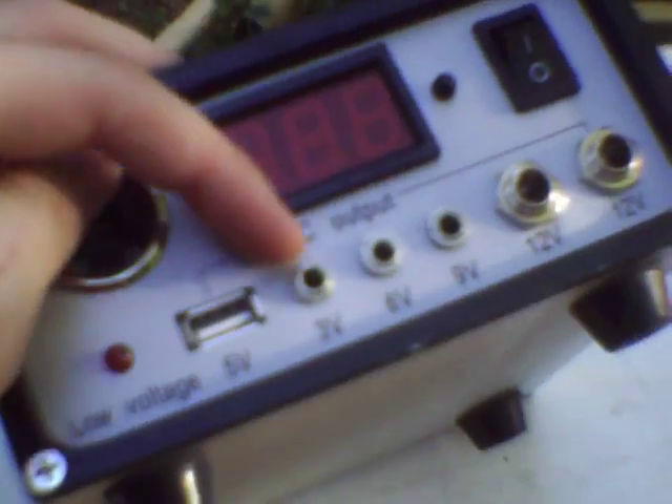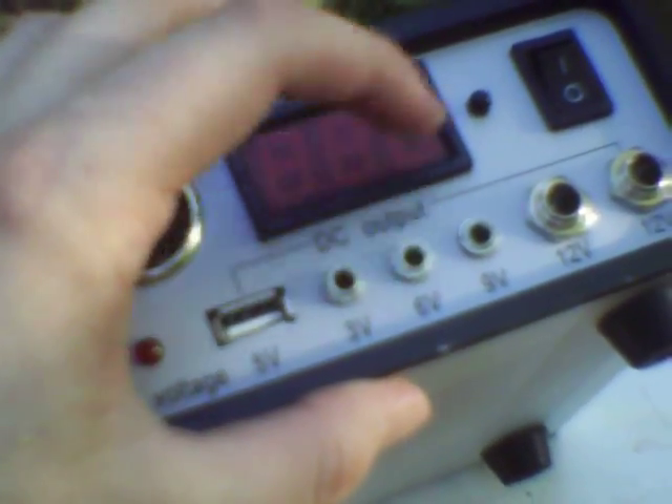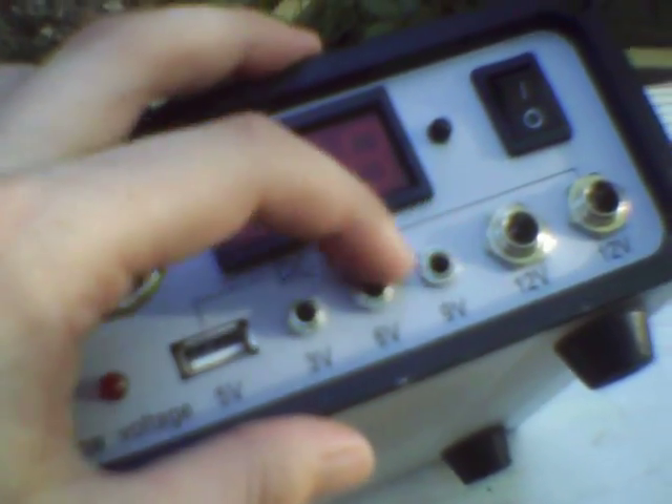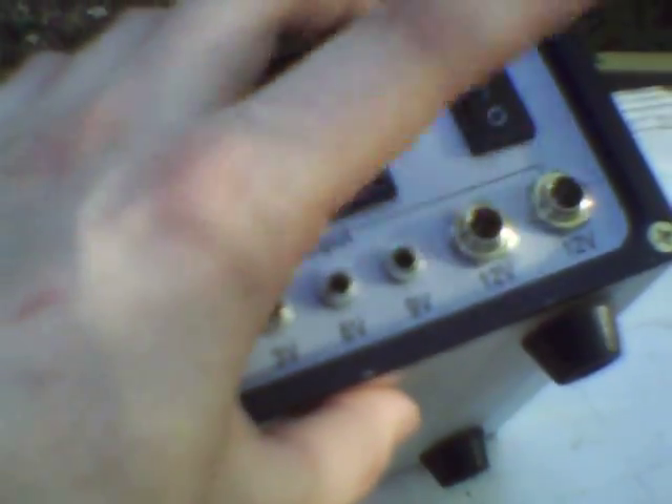The USB 5-volt supply and the 6-volt tip sleeve, or TS 1⅛-inch connector — all the outputs other than 12 volts are USB or 1⅛-inch tip sleeve. The two 12-volt outputs are 1¼-inch tip sleeve, provided by a LM2576 buck converter driver right there.